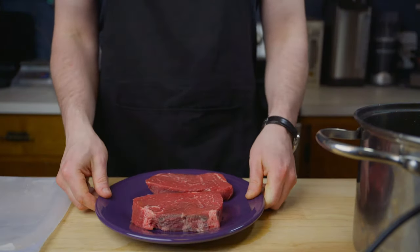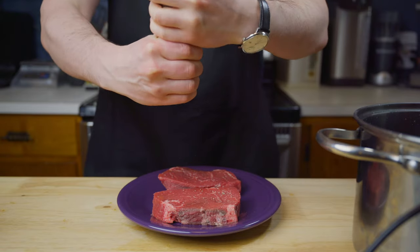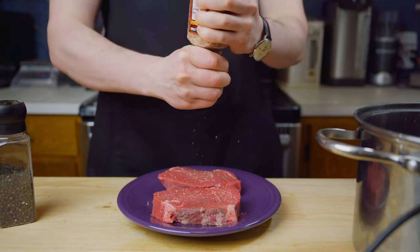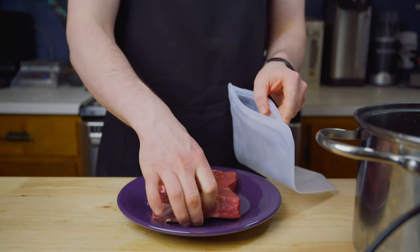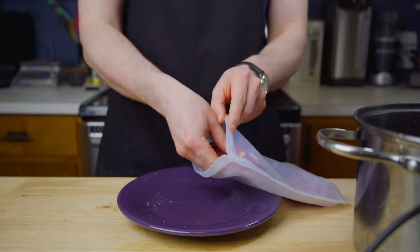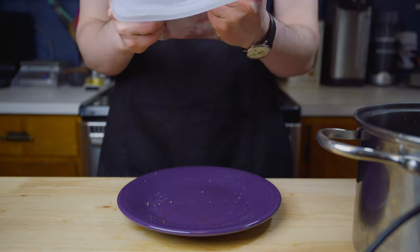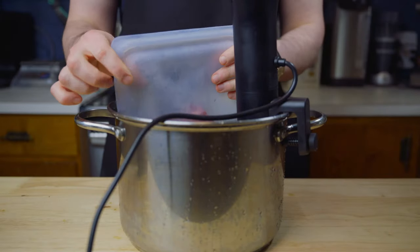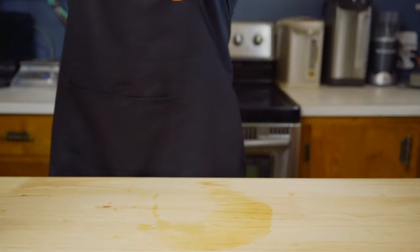We will very lightly season our steaks with salt and pepper, less than I would typically season since the dogs will be eating this as well. Then we'll take our steaks and place them in our silicone sous-vide bag, making sure to squeeze as much air out of the bags as possible to improve heat transfer and reduce any oxidation of the surface of the steak while cooking. The steaks will take about 2 hours in the sous-vide, so let's move on to the sweet potatoes and celery.